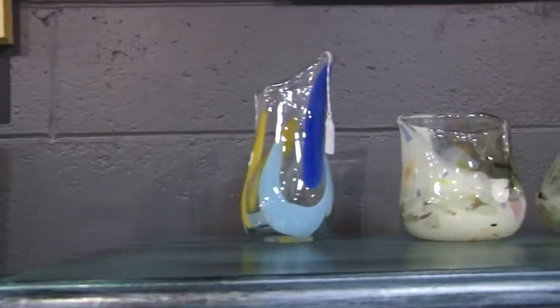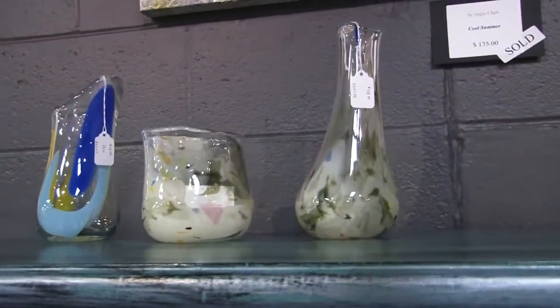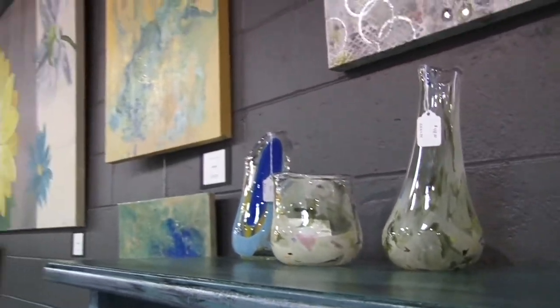I enjoy trying to put an attitude in them. If I get the animal to not just look like an animal, but look like an animal that's a little sassy, I like doing that. Hovey is one of several artists whose work is available at Refresh Home Decor & More in Sidney, Ohio, owned and operated by Rex and Deanna Steinecker.